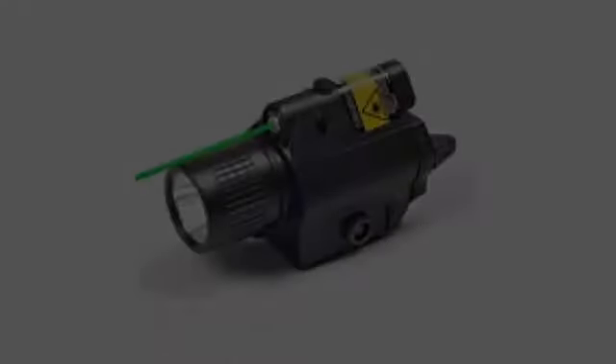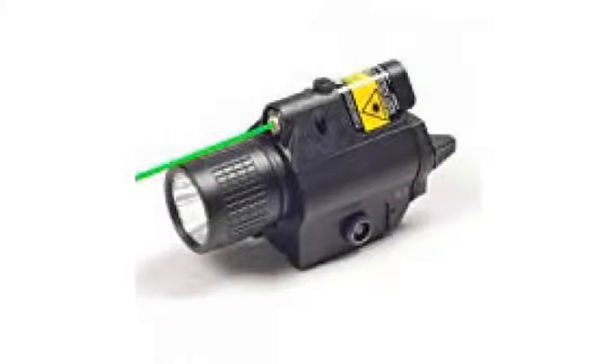Fits okay but adjusting the fit block is a bit of a chore. Love the on/off switch.